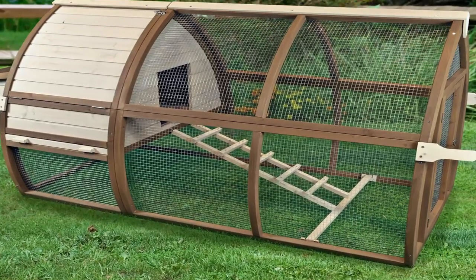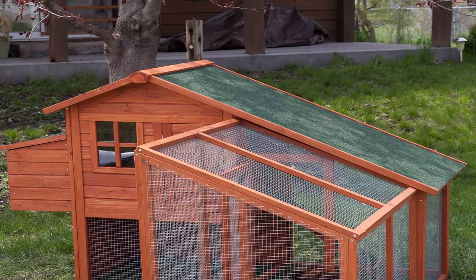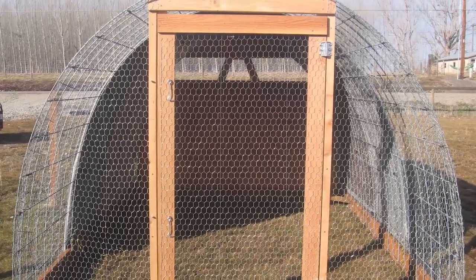Plus we compare the top chicken coop design plans, review the major features and price of each, and lay out the design photos for the different coops available, so you don't have to do all that research yourself. We even have a few great free chicken coop blueprints for you.